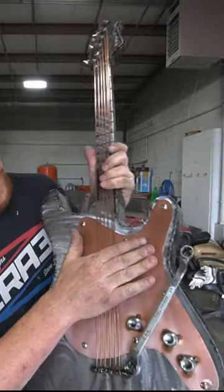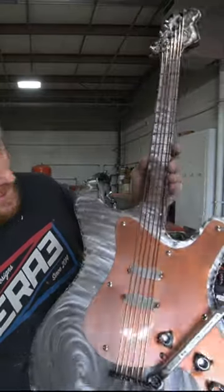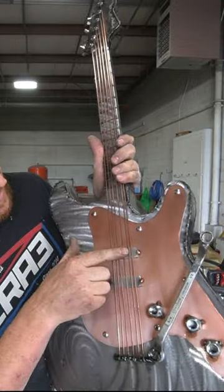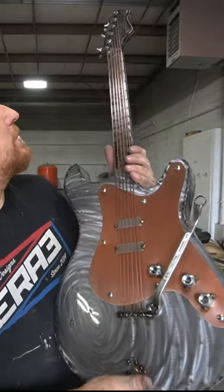We painted this with House of Color Copper Penny. Our 2x1-1/2 square box tubing up there for the neck — the rest is pretty much sheet metal. This is some stainless steel strips we had left over from another project. Some stainless steel screws. Some lug nuts for the volume controls.